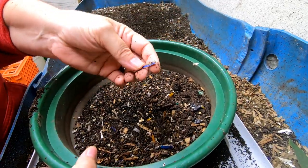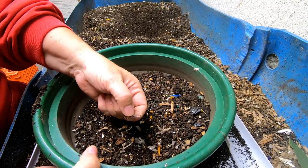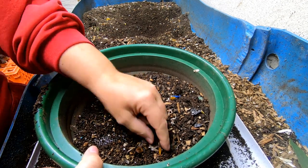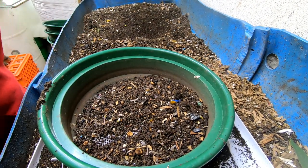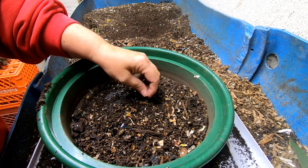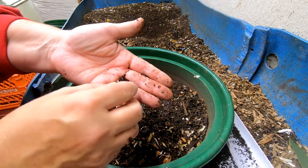A lot of people talk about cardboard and things like that — it does take longer to break down, but it does in fact break down. I'm picking out anything that I think might be plastic from windows or something that I've fed them. I try to take those out whenever I'm doing my sifting. Ideally you don't put it in in the first place, but you know life happens — especially when you take donations from friends and family who maybe don't realize that things have plastic in them.